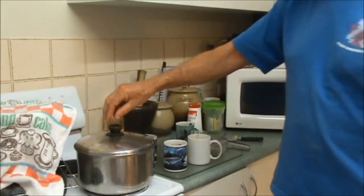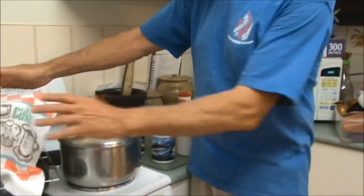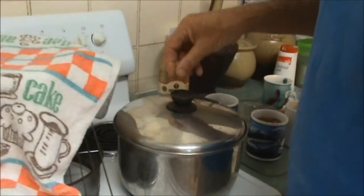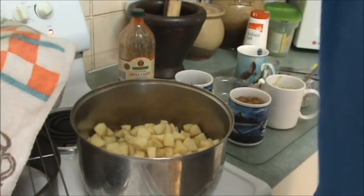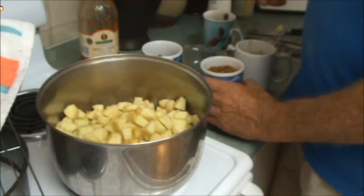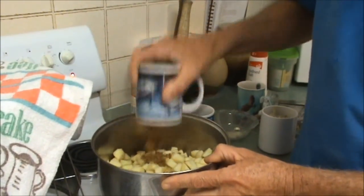Here we're going to combine these ingredients for the bunya nut, ginger and apple chutney. At the same time we've got our bunya nut bread rising over there, so we're doing two videos in one go. I've got my seven good cups of chopped cooking apple — that's the Granny Smiths — and one packed cup of dark brown sugar.